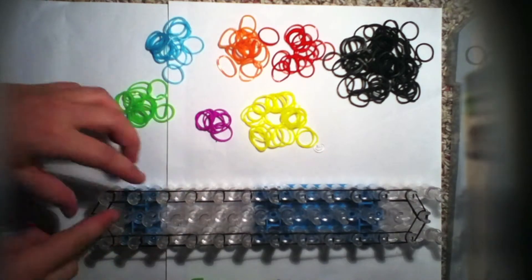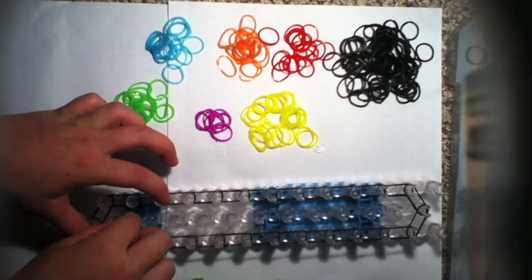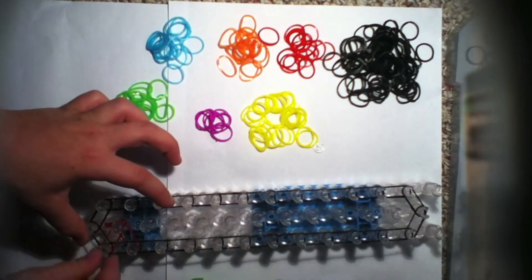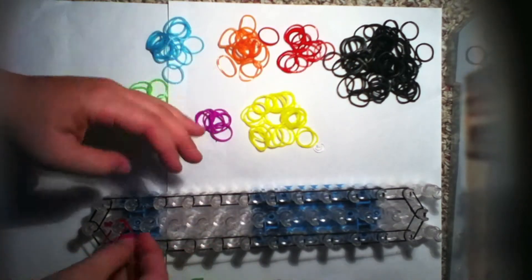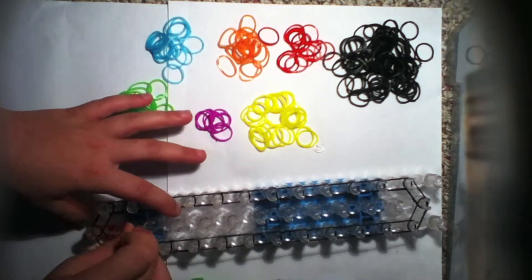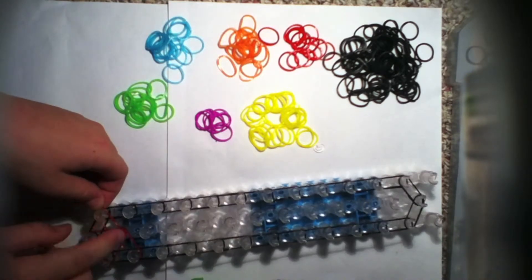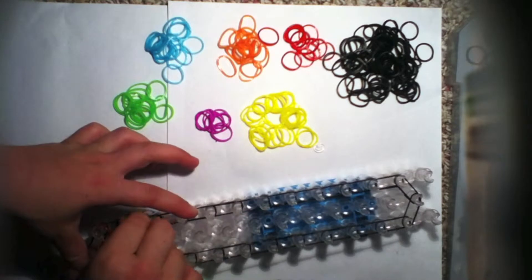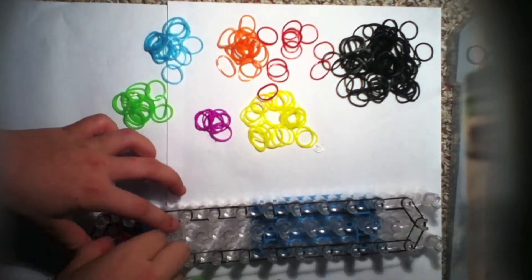You will need to go in a clockwise motion — clockwise is going like this. Start from the middle peg to the next one, then from this one to this one. You have to go clockwise or your bracelet won't turn out. Continue: this one to this one, middle to this one. Remember you want to start from the middle and go out, then middle and forward.